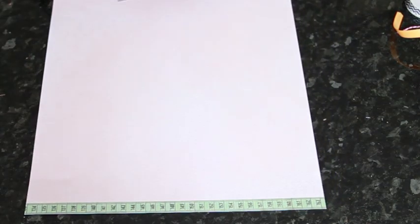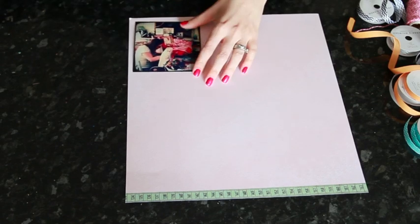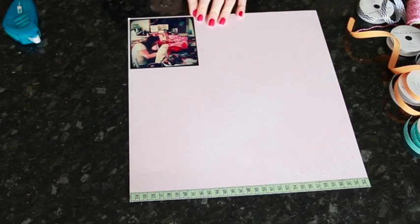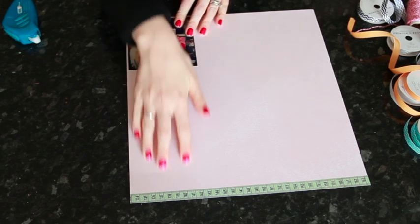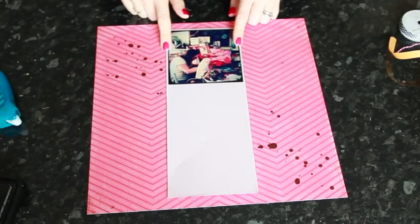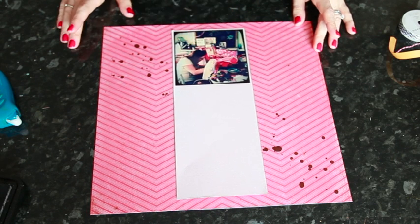I have one photo for today's layout because I wanted to show you lots of ribbon on a single page. I have a 4x4 Instagram print and I'm going to make a column, attaching the photo so it's at the top of the column. I'll cut it so there's an equal matte on the side, and I want it about an inch or two shorter than 12 inches so I have this long column going down the middle — it'll end up about 4 and a quarter by 11, depending on how wide you want the matte.